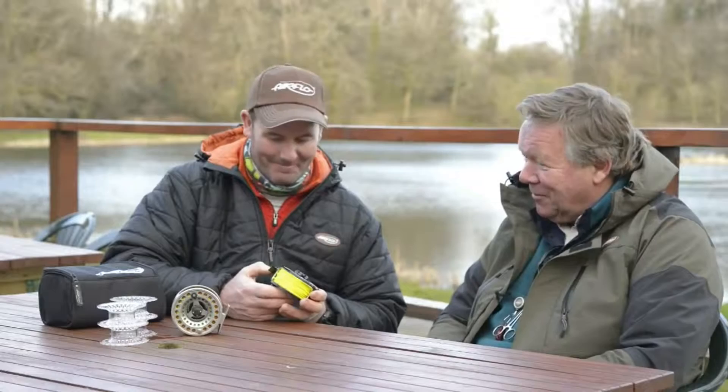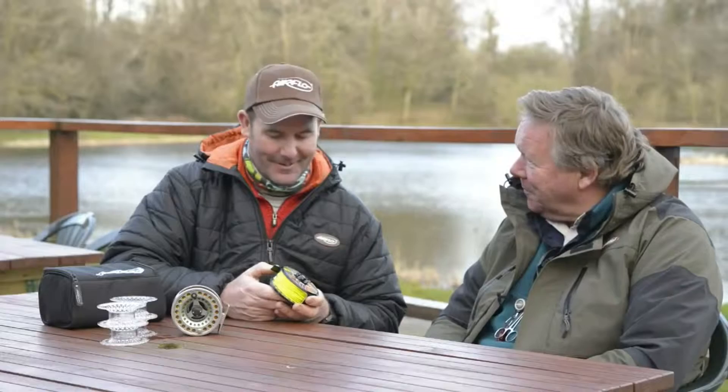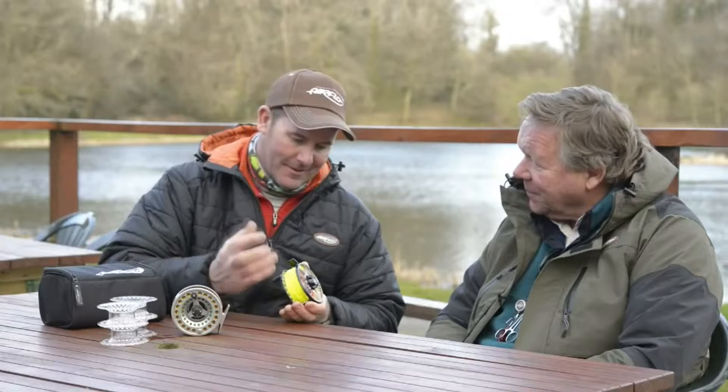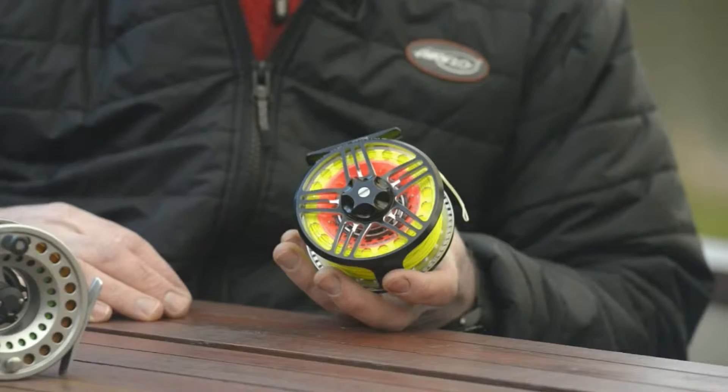Well Gareth, we've got some new reels coming out this year, and I have to say, for an old tackle collector like me who collects reels avidly, I can't help but notice the new Switch Pro on the website — it looks fantastic. Yeah, very excited about this reel Chris, big update. It actually takes a lot of the design elements from the V-Light reel, machine cut, very very strong drag system, disc drag system on there.